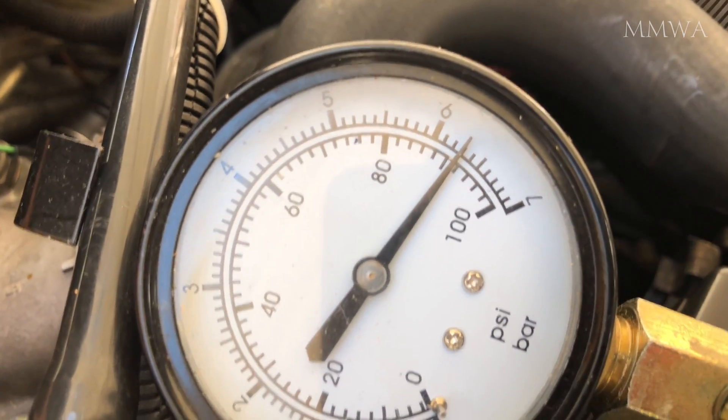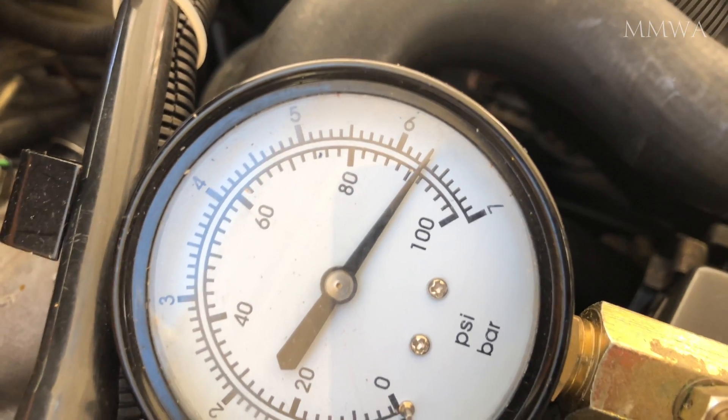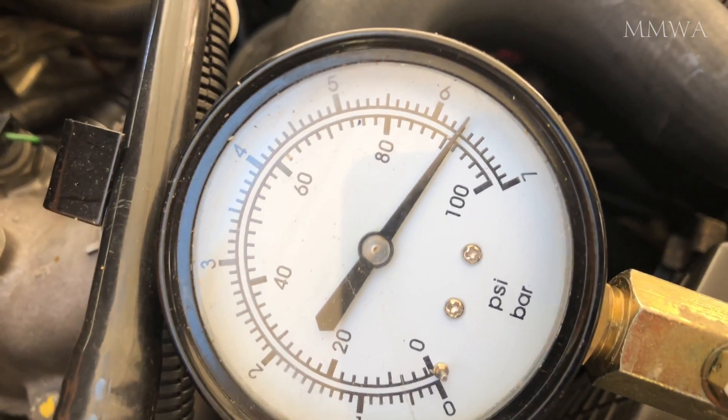So the very idea that this is a vacuum line, and somehow assists with idle stabilisation, is complete BS. I knew this already, but no one believes me, and here is the proof.